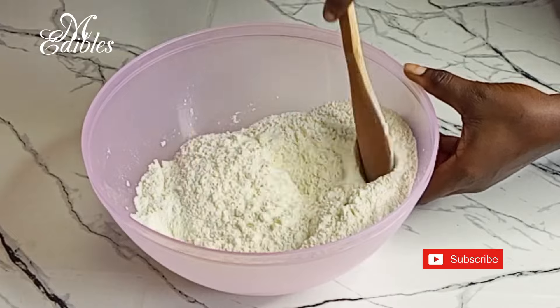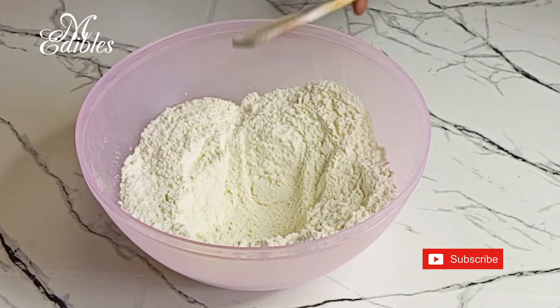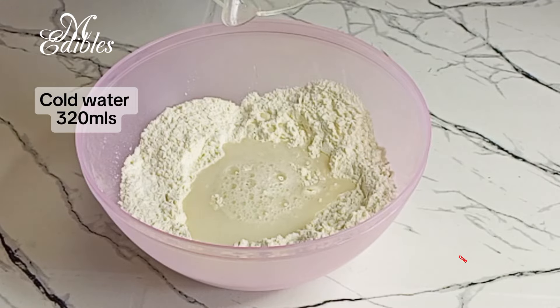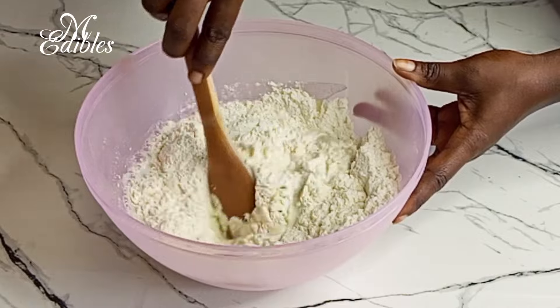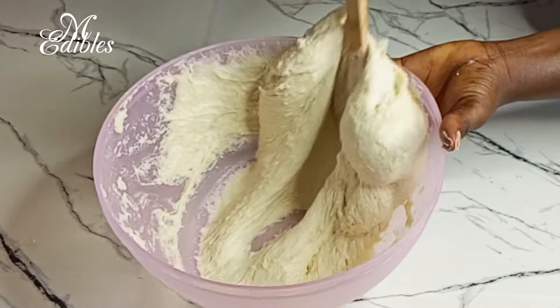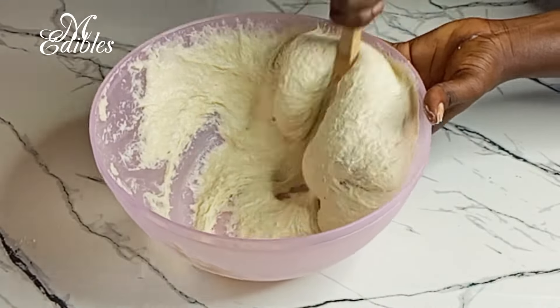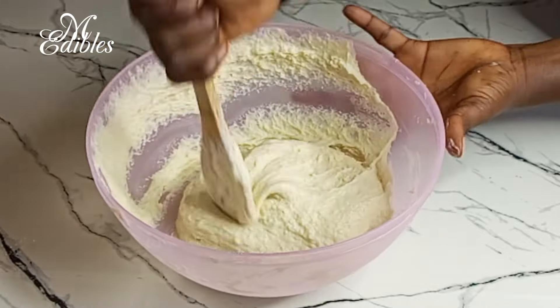Here I add 320 mils of cold water and then we stir all together till we get a sticky dough. You can also use your hand to do this, but I don't want to dirty myself at this point. Stir it well to make sure there are no lumps in here.